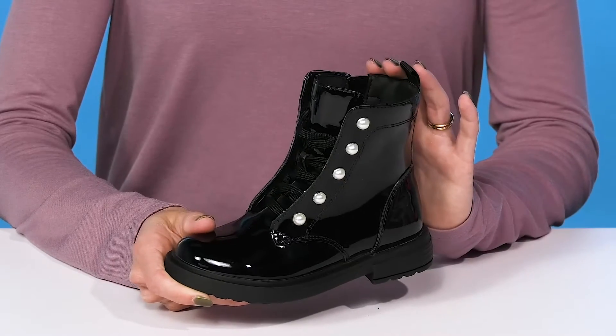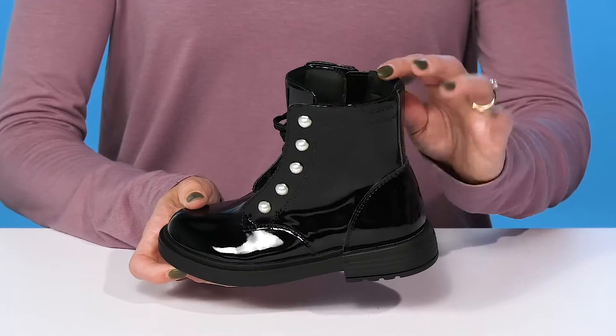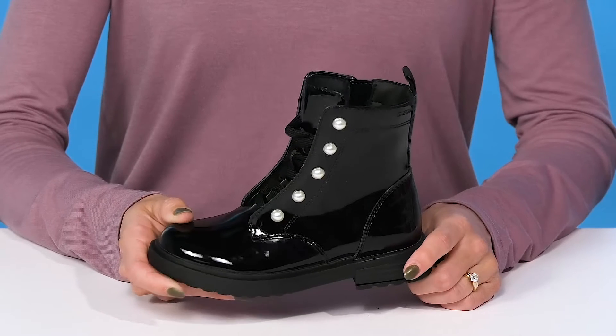I love how they have a mid-calf construction, so these will be cute to wear with a dress, leggings, or even their favorite denim jeans.